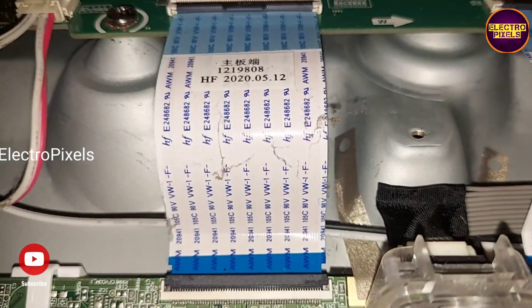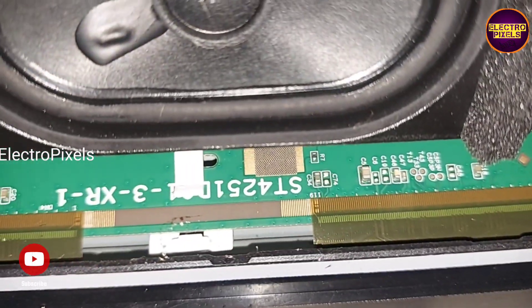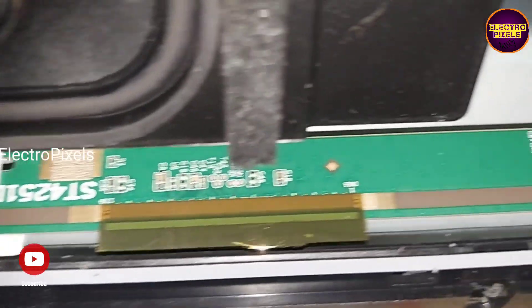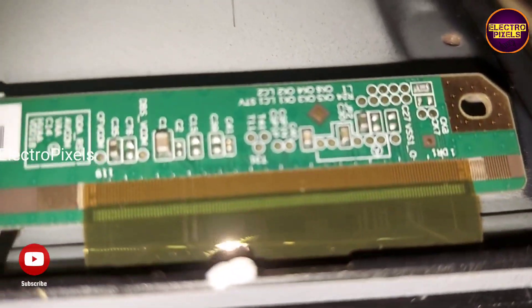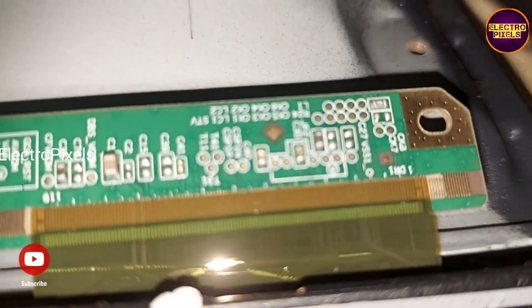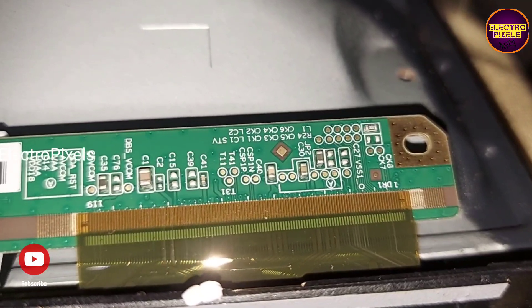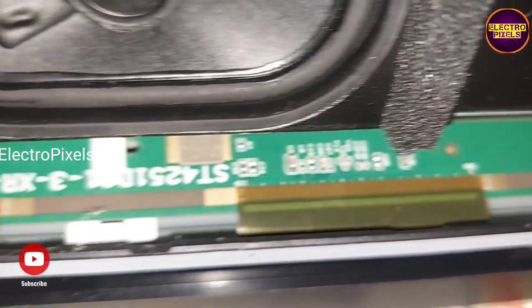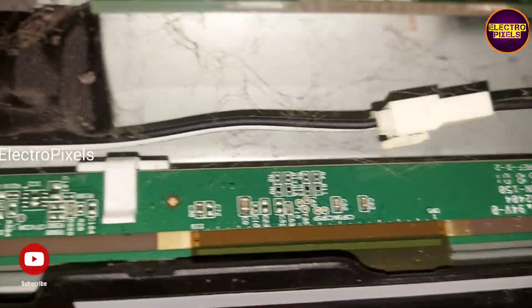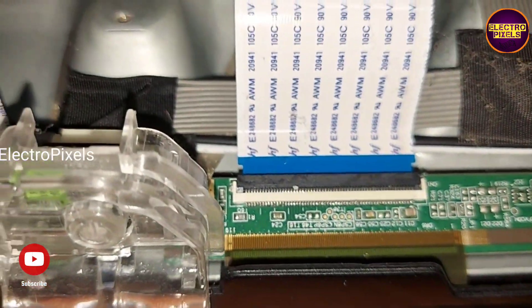So here we need to block the gate signals one by one using the taping method and check whether the display is okay or not. This is only a temporary solution — remember that the permanent solution is panel replacement. We cannot predict how long the display will work using this method; it completely depends on luck. Instead of a cutting method, we can directly use the taping method by removing the FFC cable and blocking gate signals from that side.